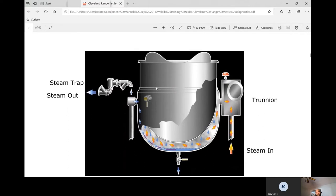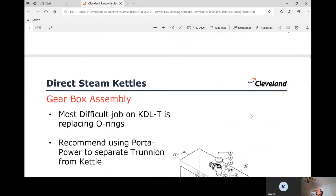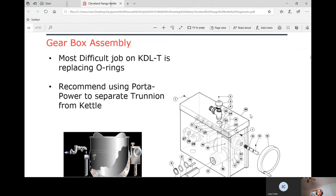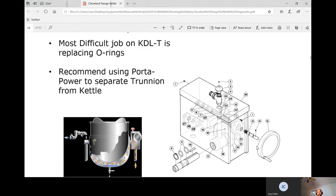This is a tilting model with the trunnion right here — the kettle tilts on this trunnion. This particular model has a gearbox, so you turn the handle and it tilts the kettle for you.